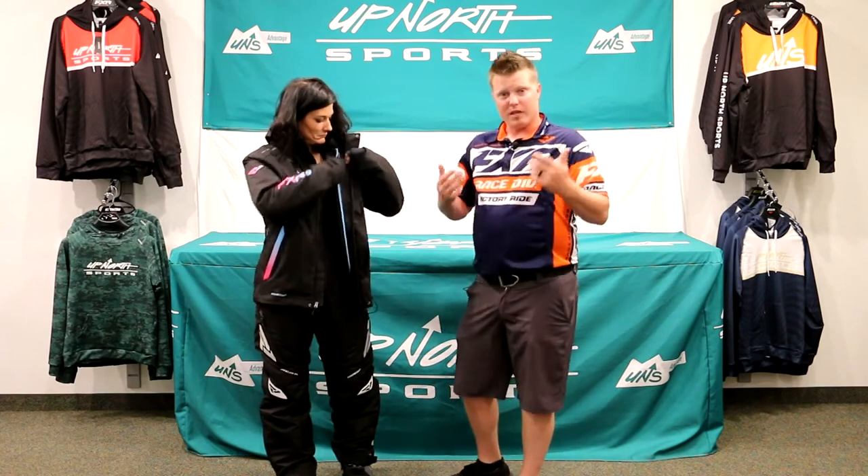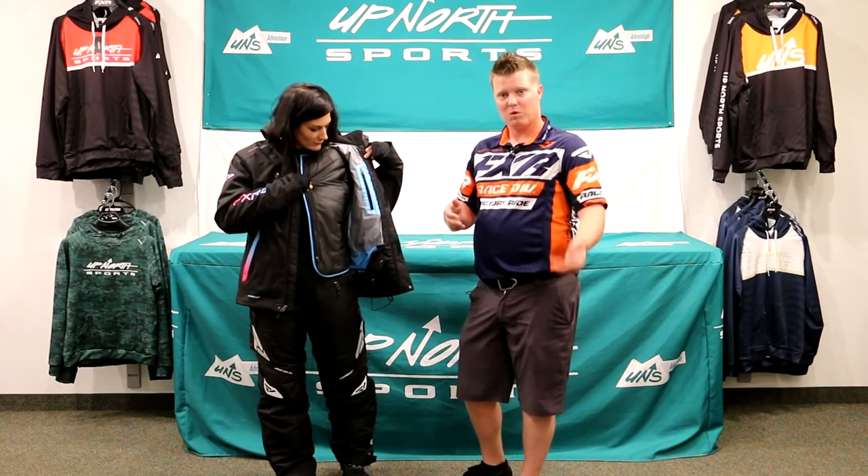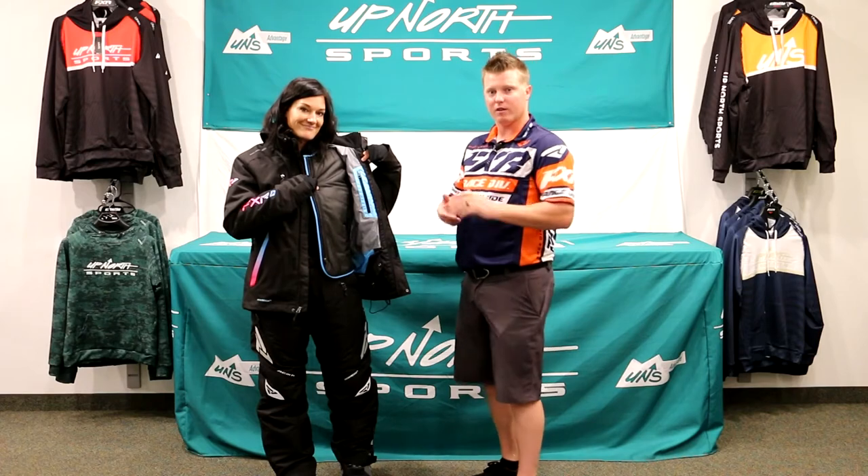A lot of the SXR jackets will kind of have a style with an onliner, so there are some differences between them. Look at the waterproof rating, look if it has the flotations — there are some differences. So make sure you check out our other videos too.